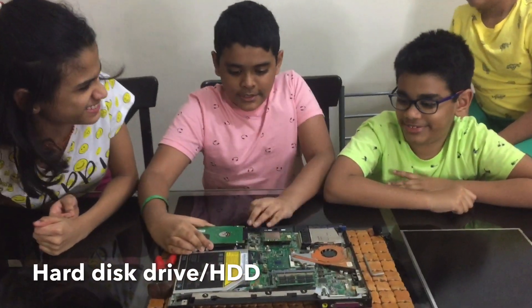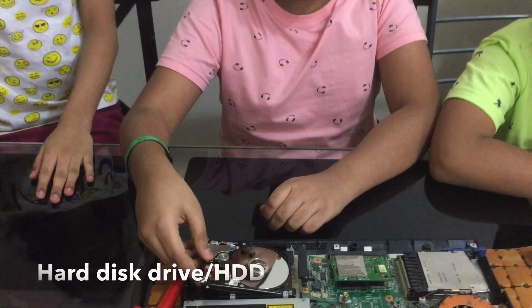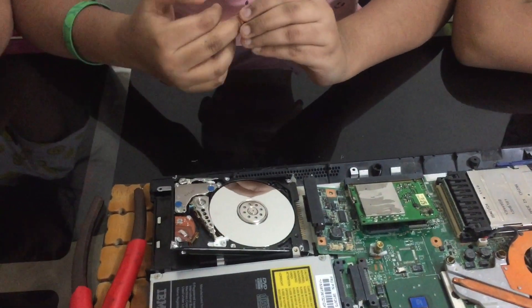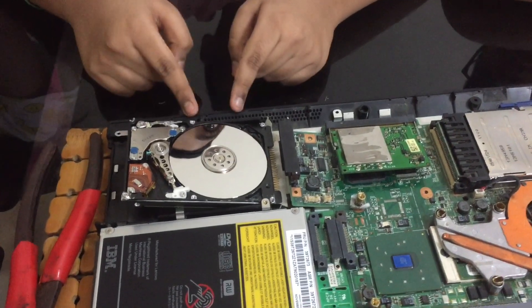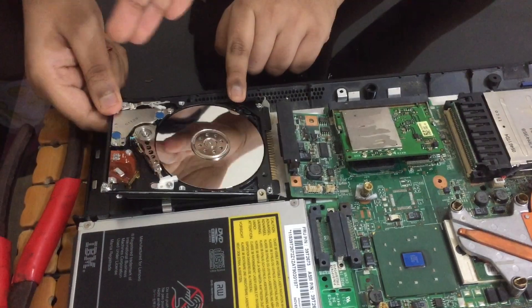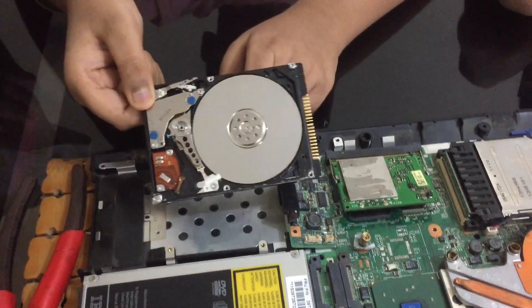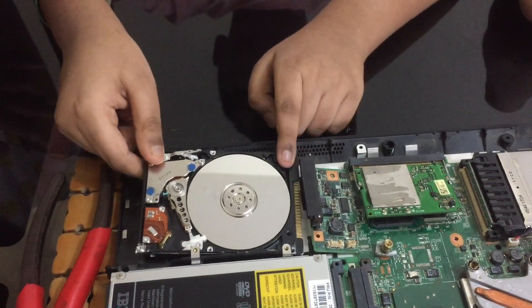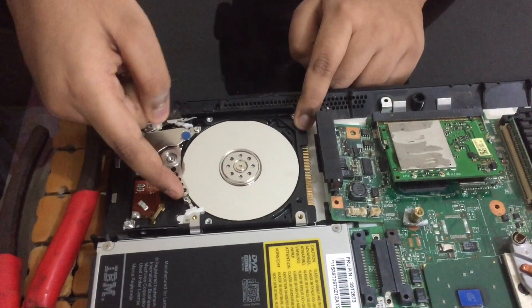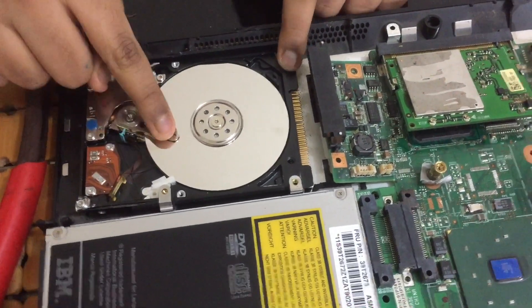HDD also. This is the place where we store things. You might have seen local disk when you save — this is where the downloads and everything we store go. This is so small, right? But it holds so many things. Very shiny! This is the read-write head.